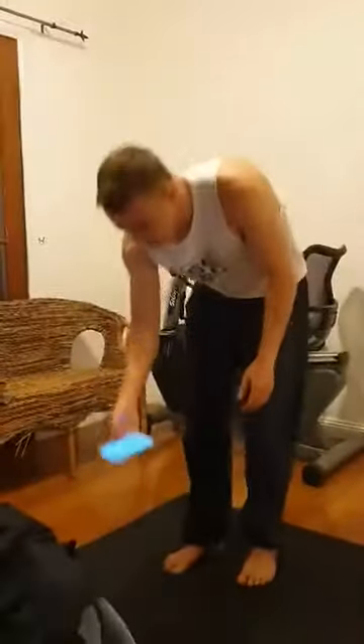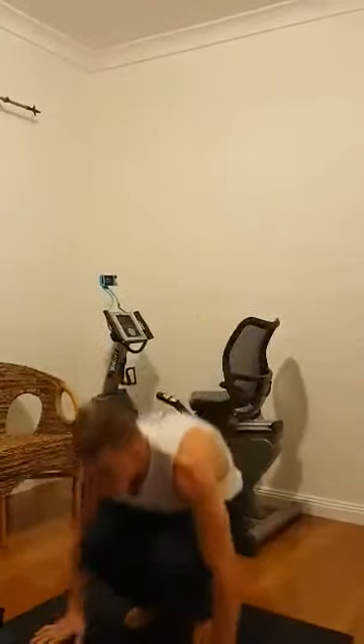And then we're doing front jumps, so 30 seconds of that, and then going for a minute.